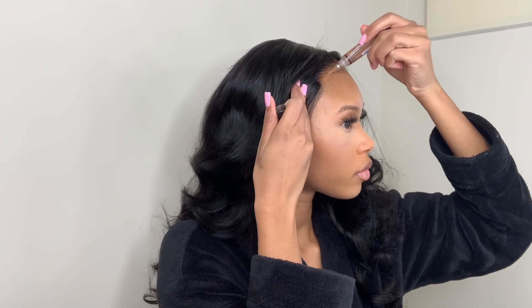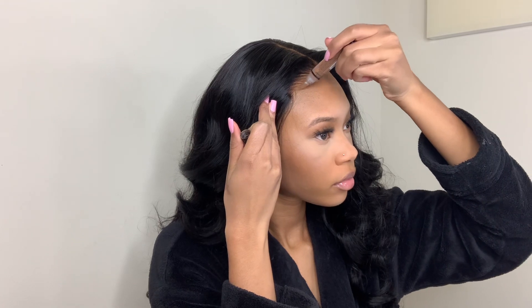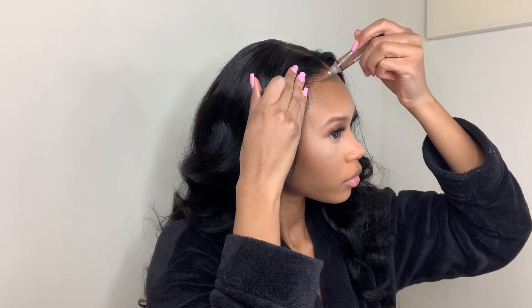I'm going to use another shade of the LA Pro Girl concealer in the color Toast and apply that to my lace. This is a darker shade that I usually use for contour when doing my makeup, but it helps get rid of that white cast on the lace to help blend it in a little more.